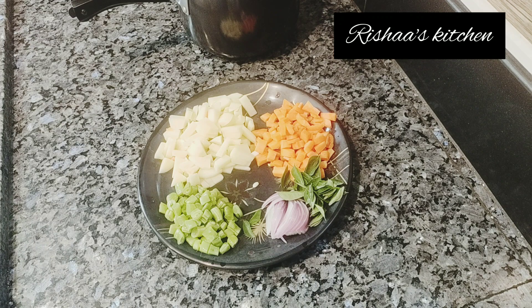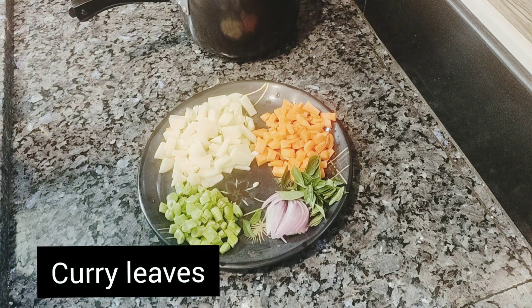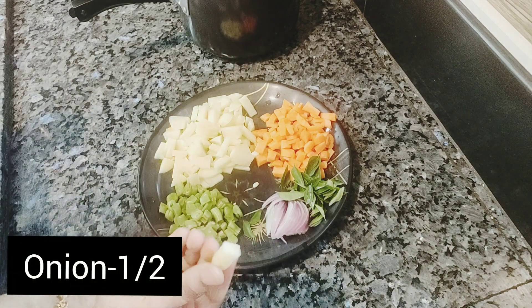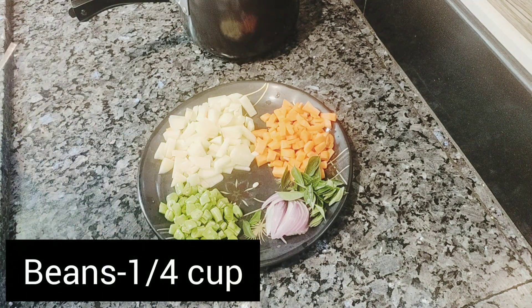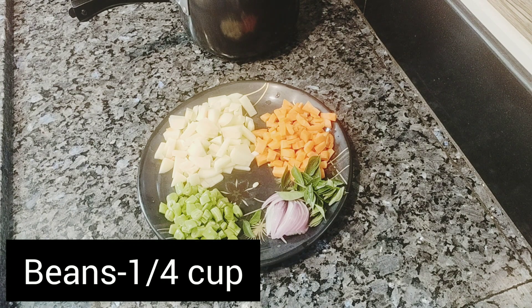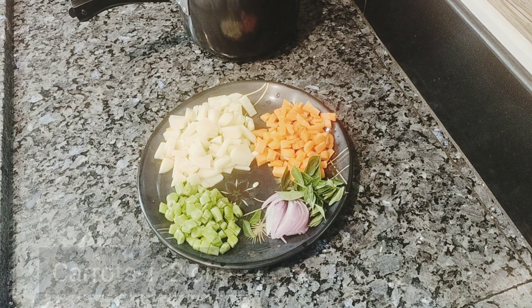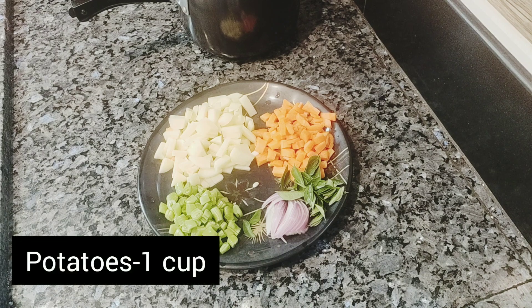Now, add 1-2 onions, 1 cup of beans, and 1 cup of carrots. If you want to add more veggies, you can add that.